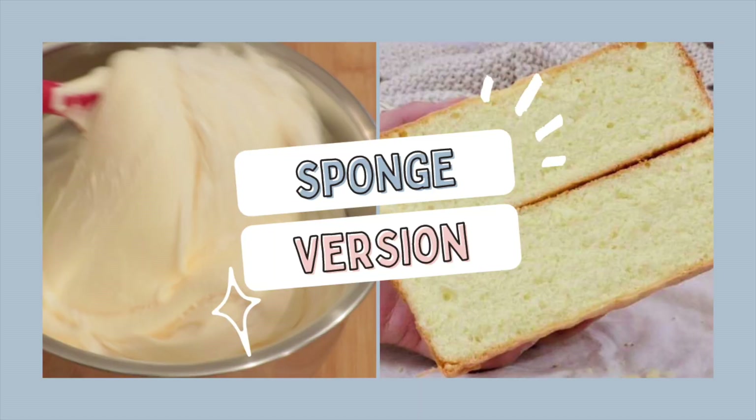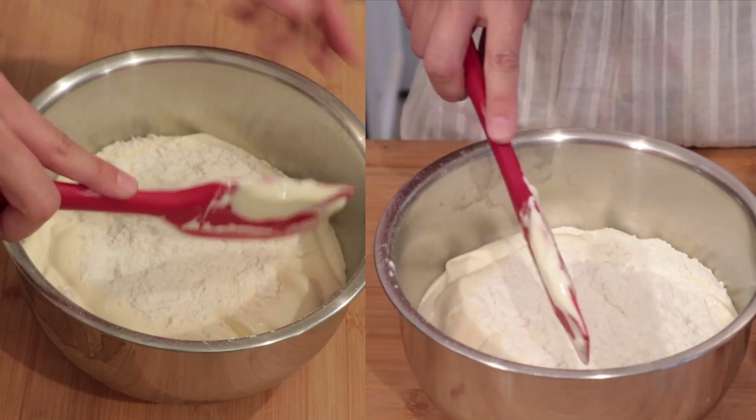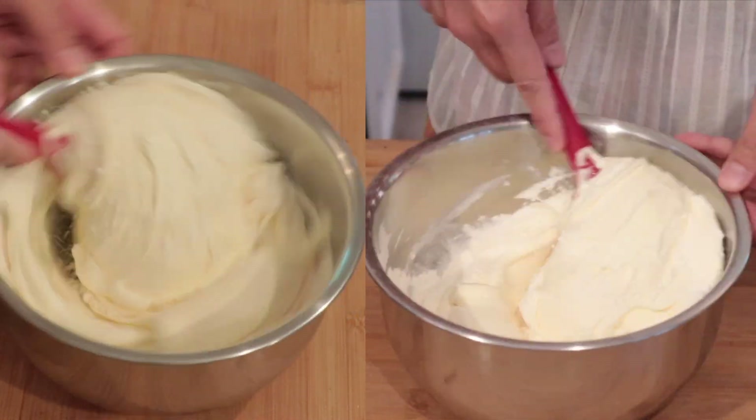Next, let's watch how I mixed Genoise sponge cake batter. I baked it for this video. This time I did a half batch of my original recipe, so I used two eggs to bake one 6-inch cake.